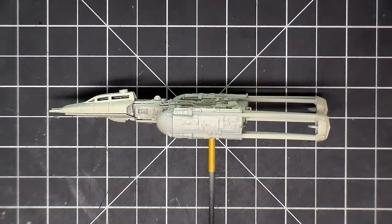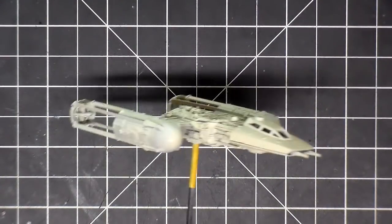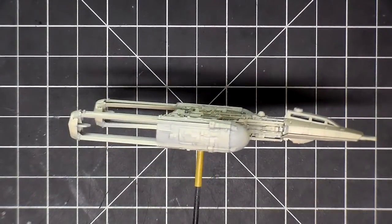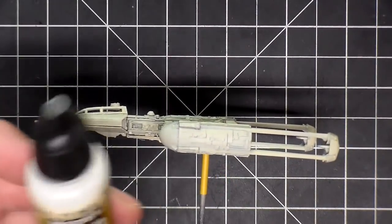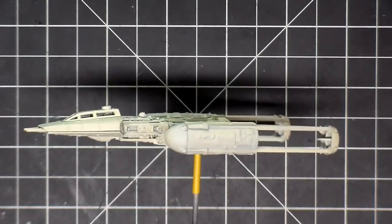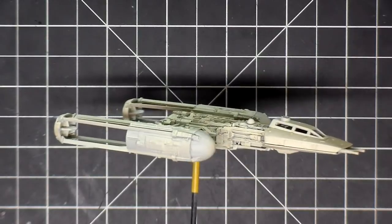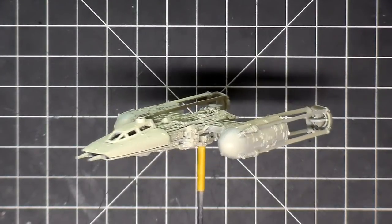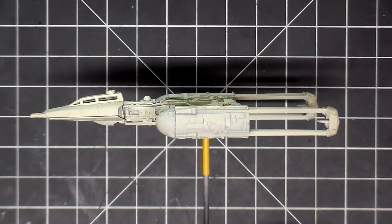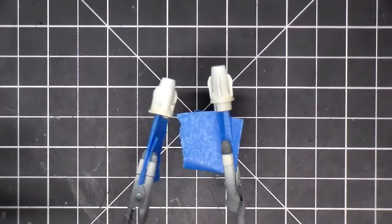The aged white is dried. I put the kit together — it's not glued, just assembled — and I stuck a pole in the hole where the actual pole is going to go, to make it easier to paint. What I'm going to do now is take this Model Air white and spray the entire model. Hopefully with the aged white underneath staying in the cracks and crevices, the white on top will help separate that, giving me some light and dark to accent the detail.